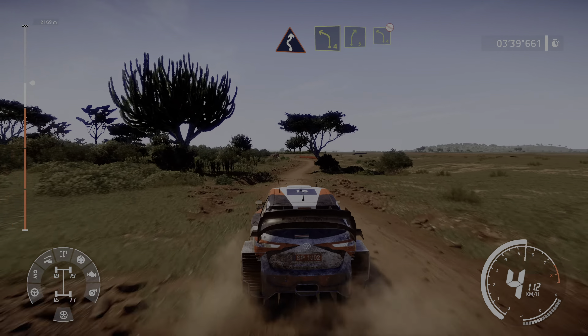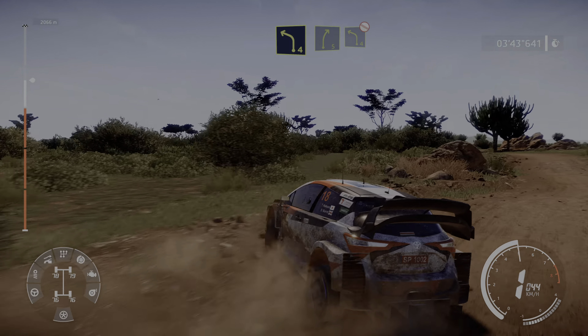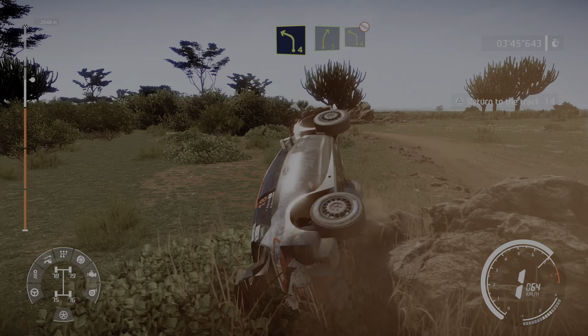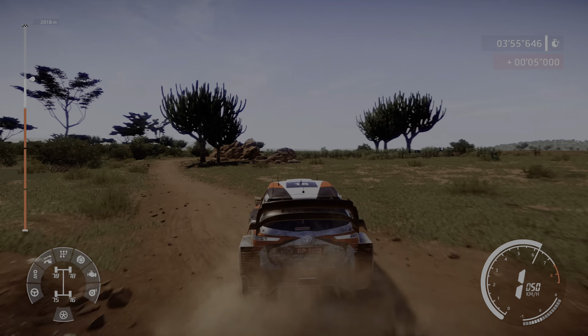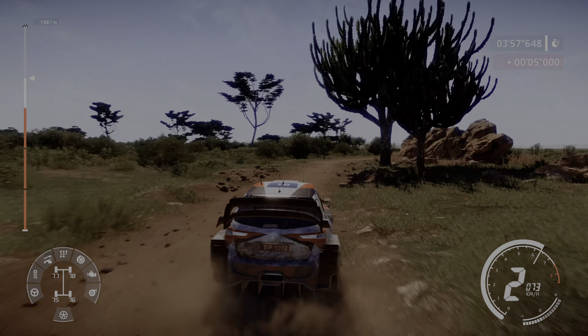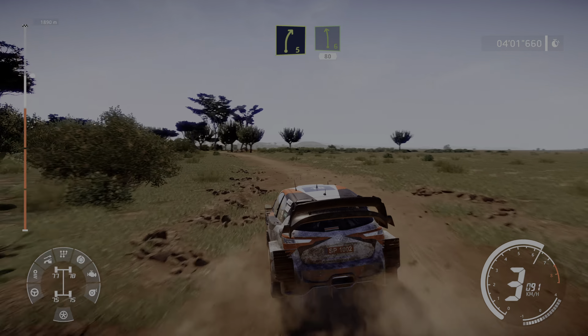Into left 4, keep in, and right 5. Into left 4, don't cut. Into left 4, don't cut, into right 4 keep in, and right 4 keep in, and right 5 short. Into right 5 short, into left 6, 80.